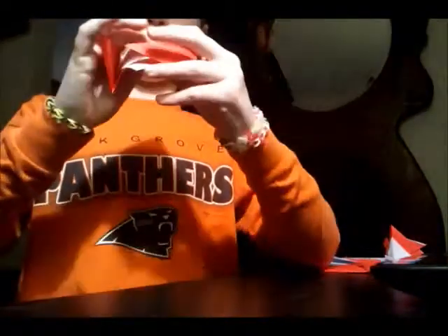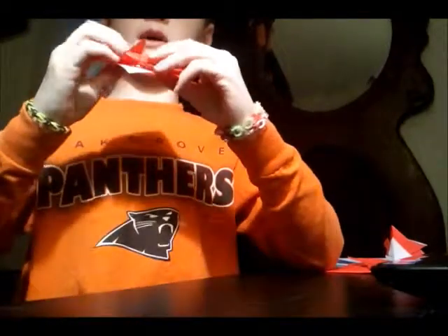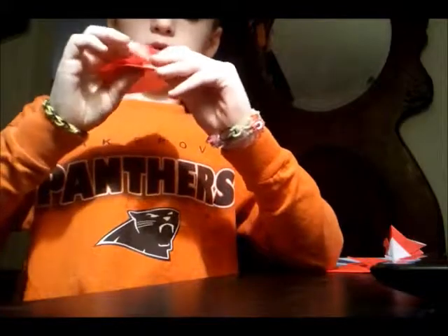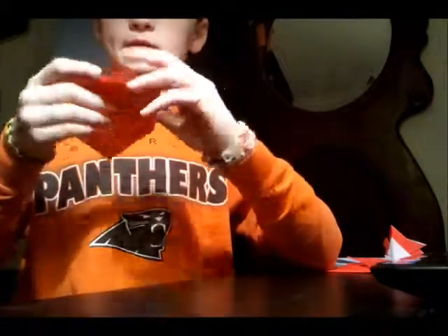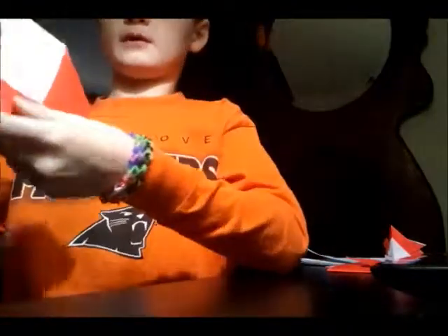There's a pocket right here. You're gonna tuck the left one right into the right one. Make sure it's tucked in — all the white. Now I have that.